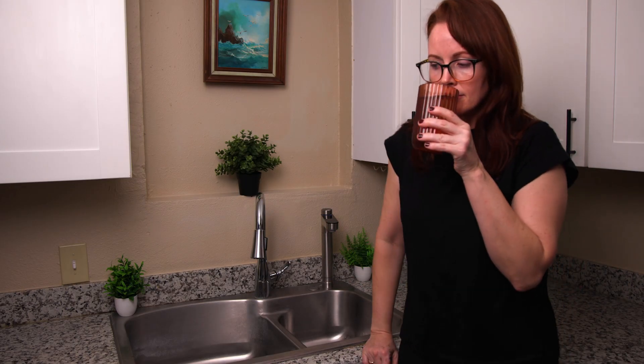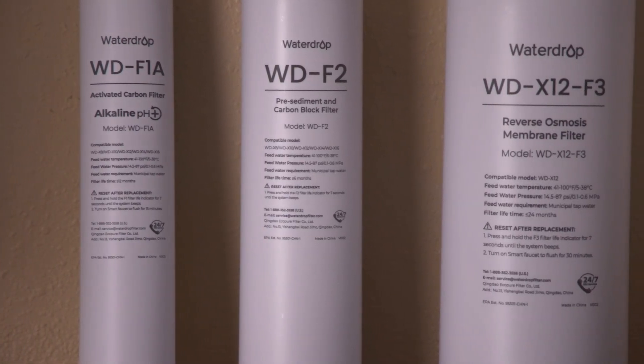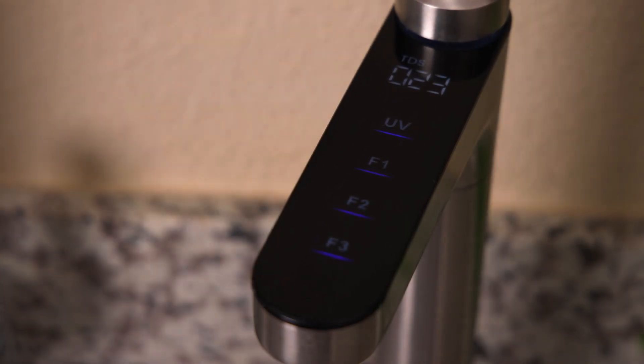In our taste and odor test, the filtered water seemed perfectly clean. For filtration, we have 11 different filter stages, although what matters is the go-to process for this type of RO system: sediment and carbon filters before and after the RO membrane, plus the remineralization stage. We even have a UV light to kill germs. To be honest, we're not sure about the benefit for most users on tap water, but UV also doesn't hurt — and the UV light turns off when not needed, saving energy.